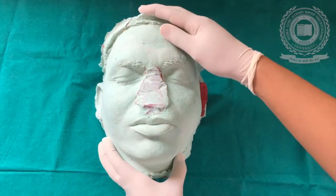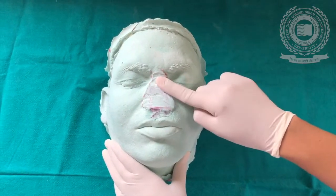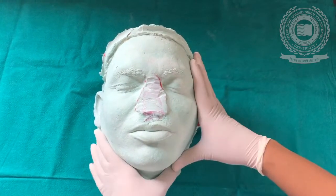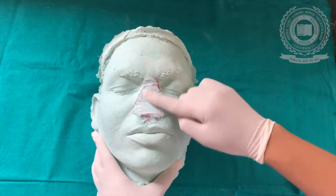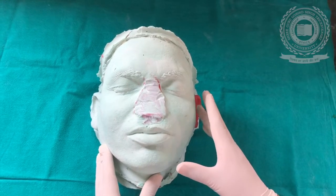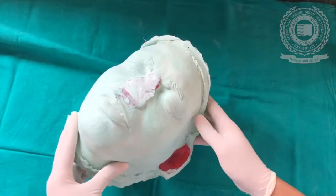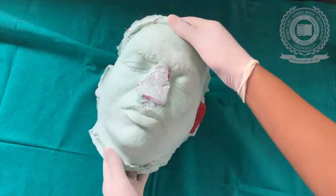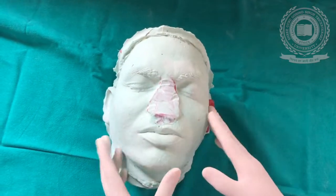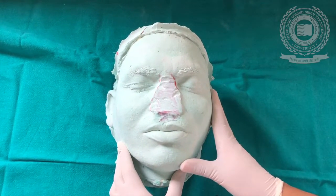From the impression we get a mold cast like this. We have removed the nose from this cast because we are going to fabricate a nasal prosthesis for this patient — this is a demo model. So we have cut out the nose from this model. This is how we have poured the cast — the impression made with alginate and poured into dental stone. We can also replace the ear of the patient, or any maxillofacial or mandibular prosthesis can be fabricated and its relationship checked with other external structures of the facial molage.